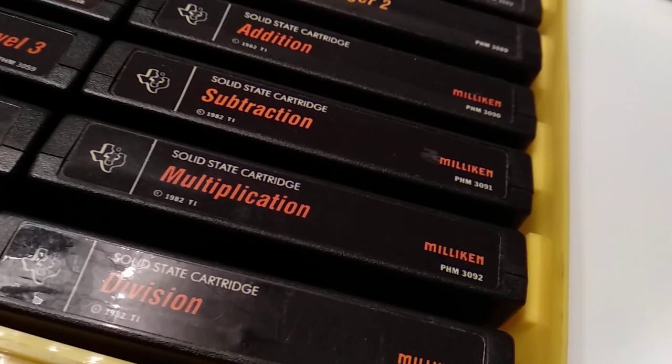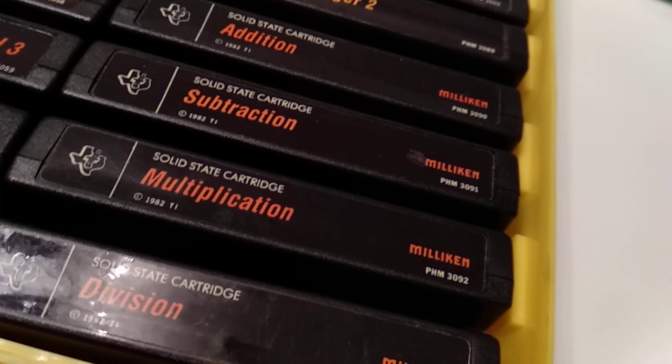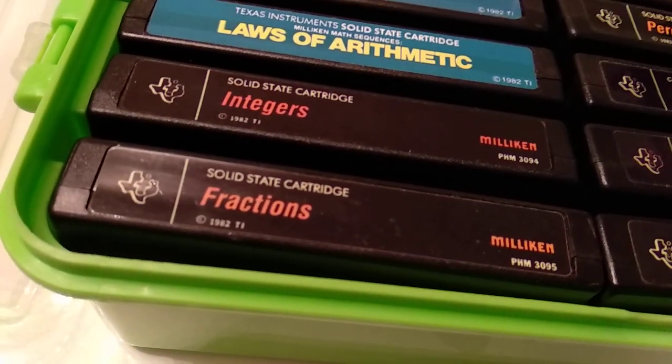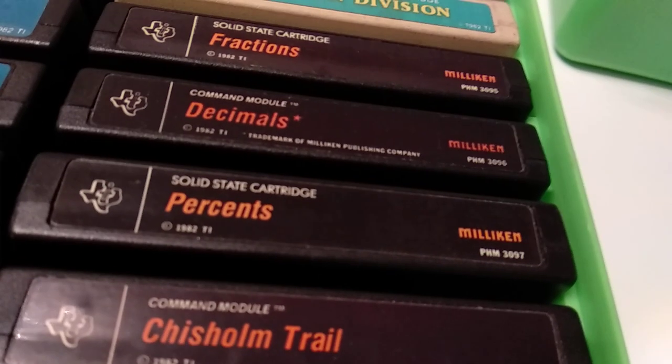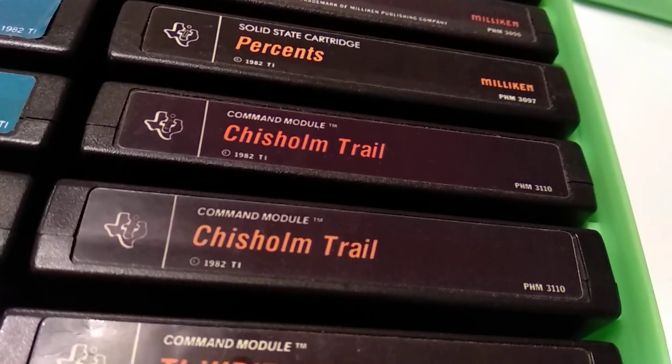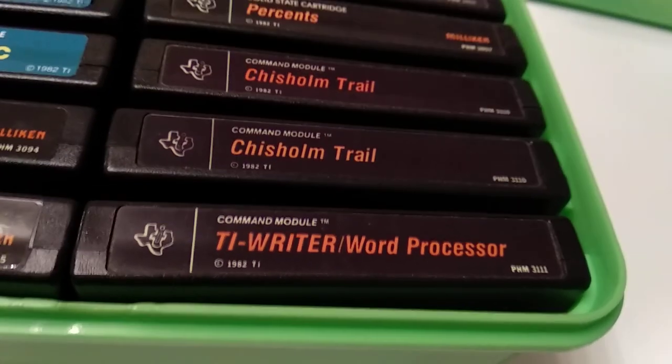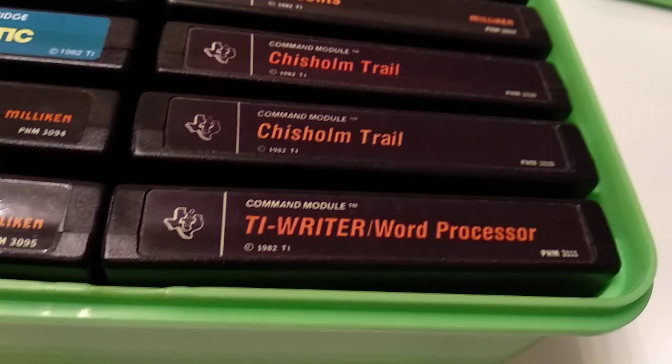Then we have Addition, Subtraction, Multiplication, and Division — all four basic calculation types, all from the same company. That's five boxes now, and we move to the last box for the classic label set. It continues with Integers, Fractions, Decimals, Percents, and ChiSmTrail. The last one with the highest PHM code is TI Writer — a word processor, basically the very first editor program beyond Editor Assembler. It included many more features than Editor Assembler for text writing, since Editor Assembler was mainly for programming.